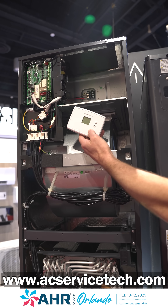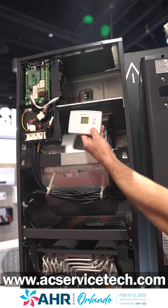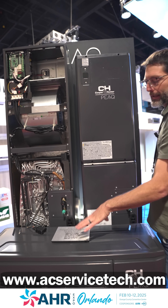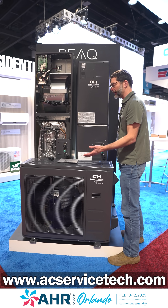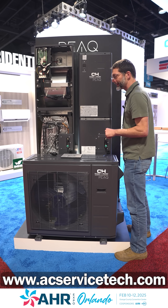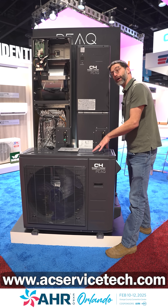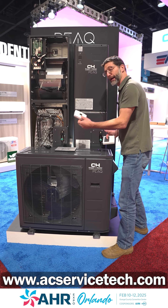With this versatility, you can control this air handler with a 24-volt thermostat, and you can also connect it to a standard outdoor single-stage R454B heat pump, or connect a standard air handler to a standard thermostat.